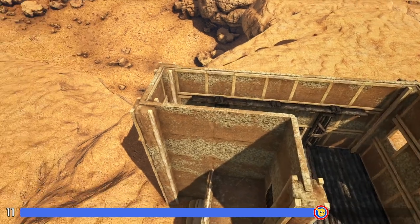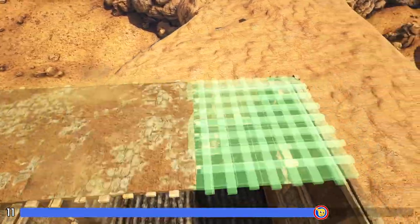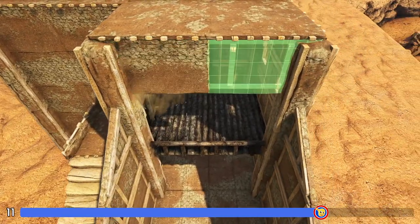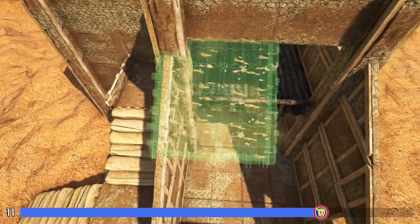Now we're going to come here to the top and fill in these top six spots with adobe ceilings. Then here on this side we'll hang an adobe wall down from each of these ceilings, and then we'll go ahead and fill in this sloped portion with sloped adobe roofs.